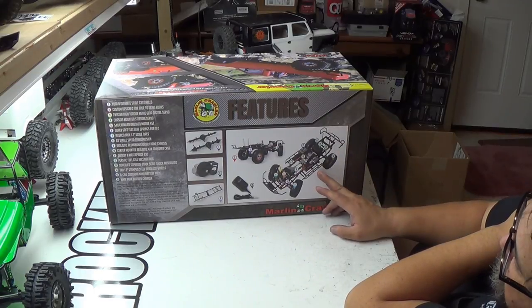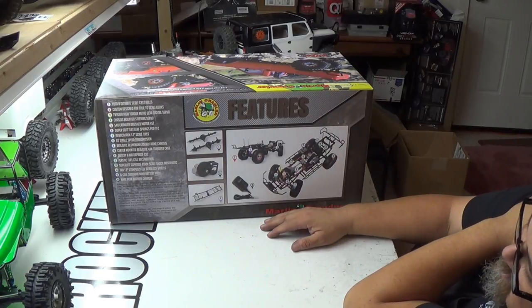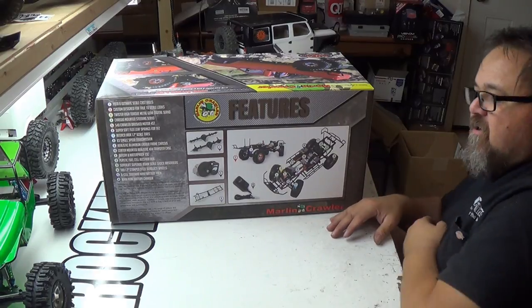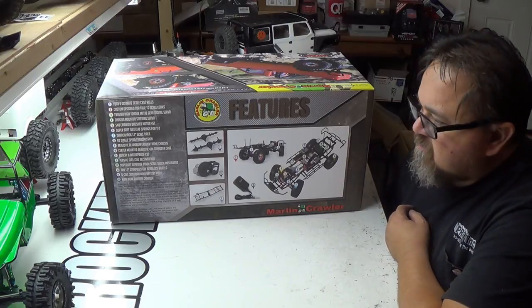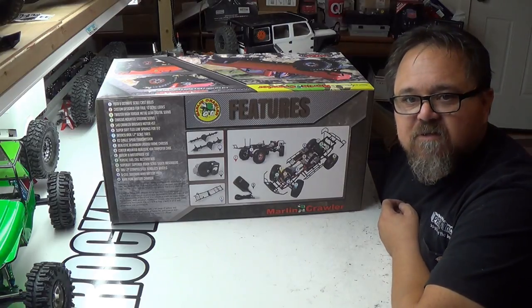I don't know how long that motor is going to last, or how long the radio is going to last. Because I've got my own stuff — I'll probably end up putting all the Holmes Hobby stuff in it too.